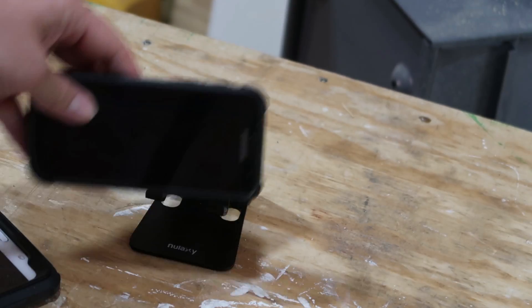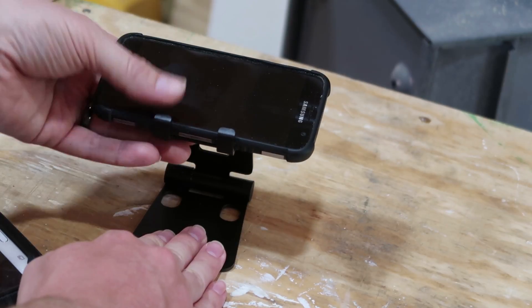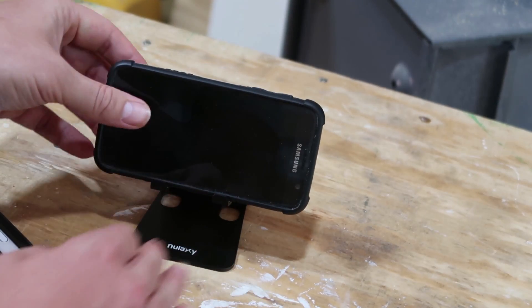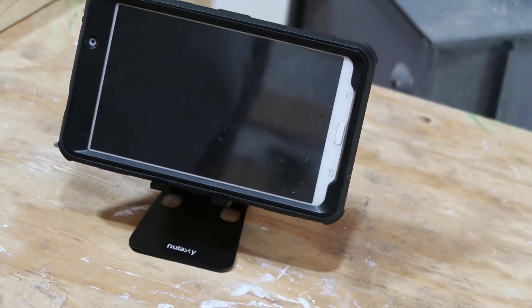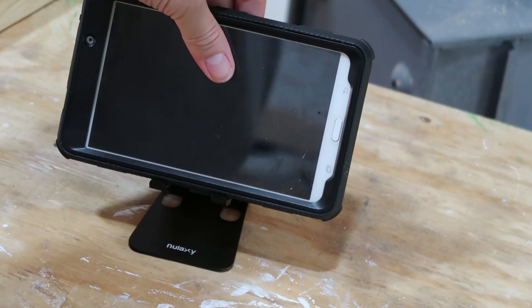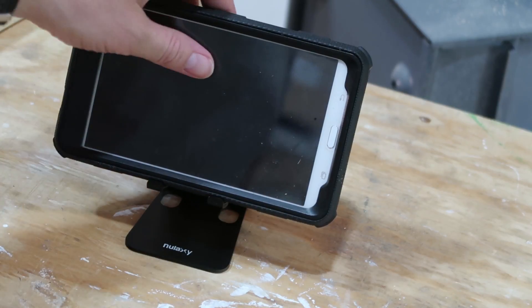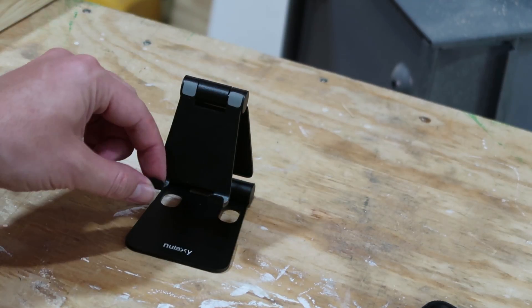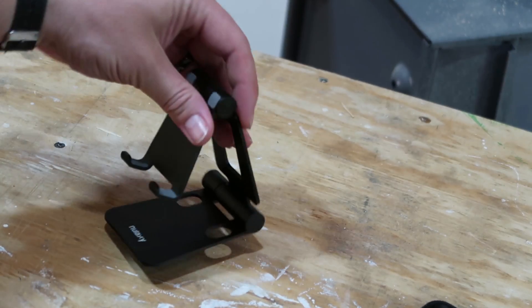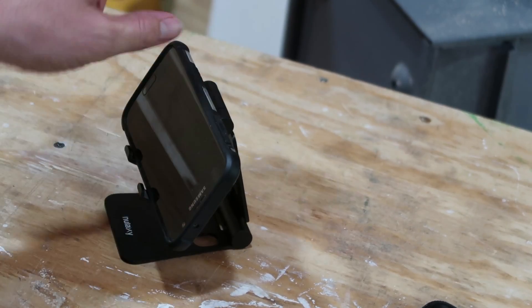So if you're going to use a cell phone, you can actually tilt it up quite far for different positions. And it also will hold a tablet. This tablet is the eight inch version, so it holds that up no problem without moving around. It has little rubberized feet on both the bottom and also in here to hold your device, so it's not going to go slipping around.